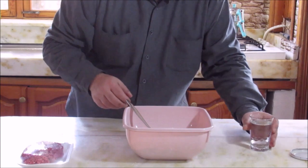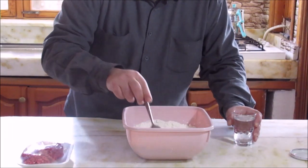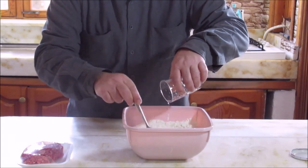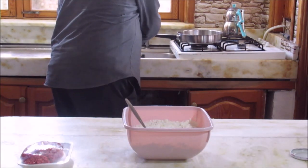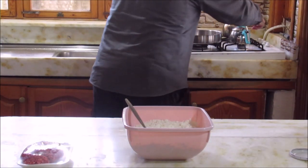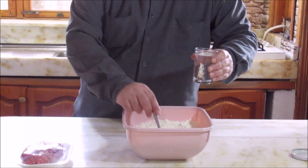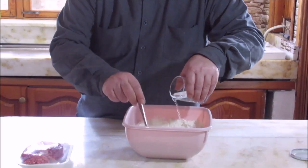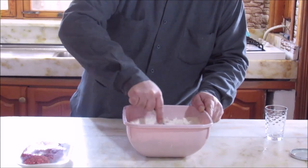Şimdi buna ılık bir su döküyoruz. Önce tuzla unu bir karıştıralım. Buna şimdi su döküyoruz arkadaşlar. Biraz sert bir hamur yapacağız.